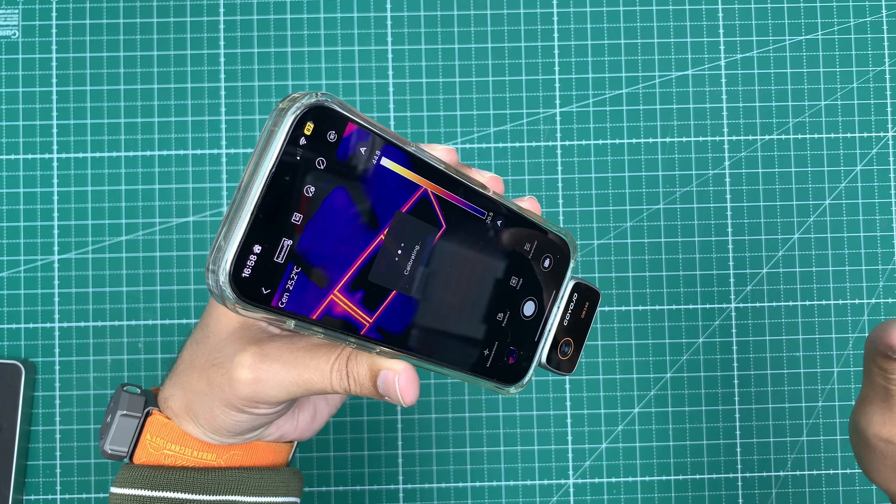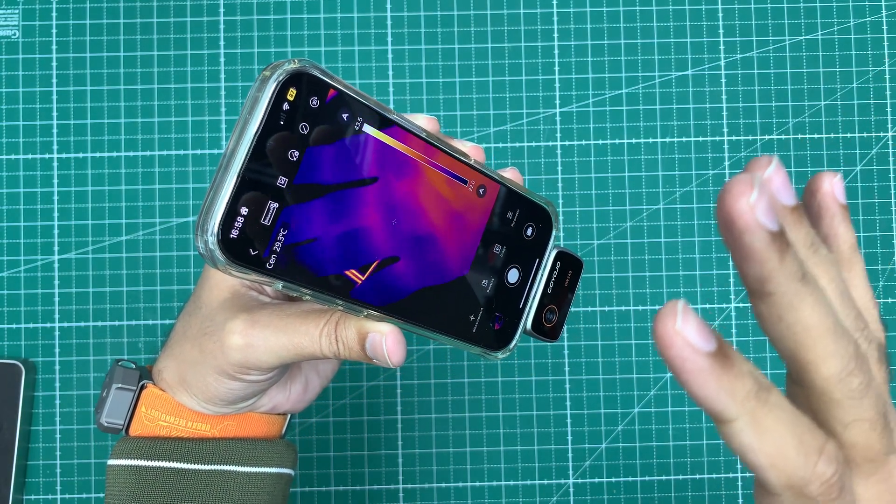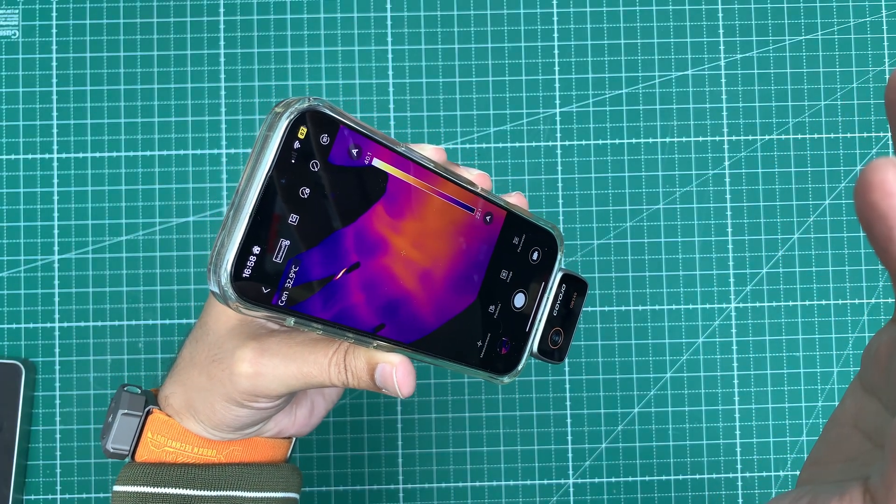I always wanted to have a professional thermal imaging camera for my workspace, and surprisingly this company Koyojo reached out to me to make a review video. This is a professional-grade product and I would honestly recommend replacing some of your basic workspace tools with this one. I've been testing it in dark environments, normal room lighting, indoors and outdoors, and haven't found any problems in the software or hardware.